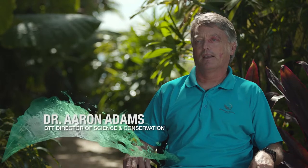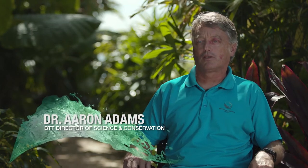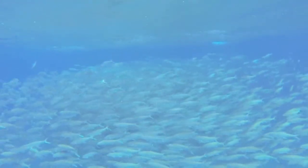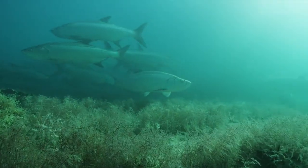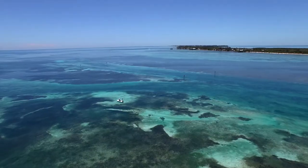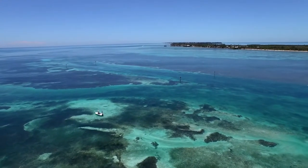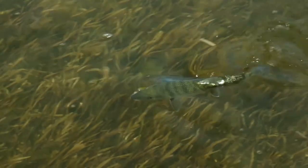I'm Aaron Adams, Director of Science and Conservation for Bonefish and Tarpon Trust. Today we're going to talk about bonefish connectivity — or are our fish their fish? There are two ways that different populations of fish can be connected: by migration of adults, or by the oceanic transport of larvae. Tarpon are a good example of how adult migrations connect populations — the fish that you catch in the Keys might be the same fish someone else catches in South Carolina. But for bonefish, it's a different story.